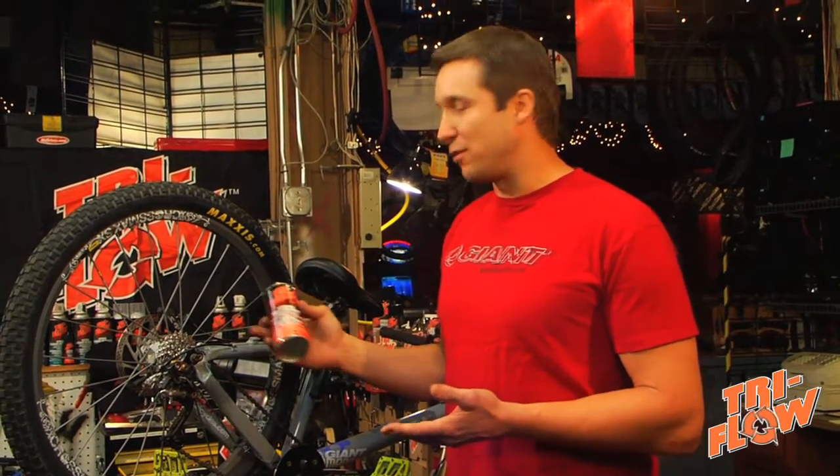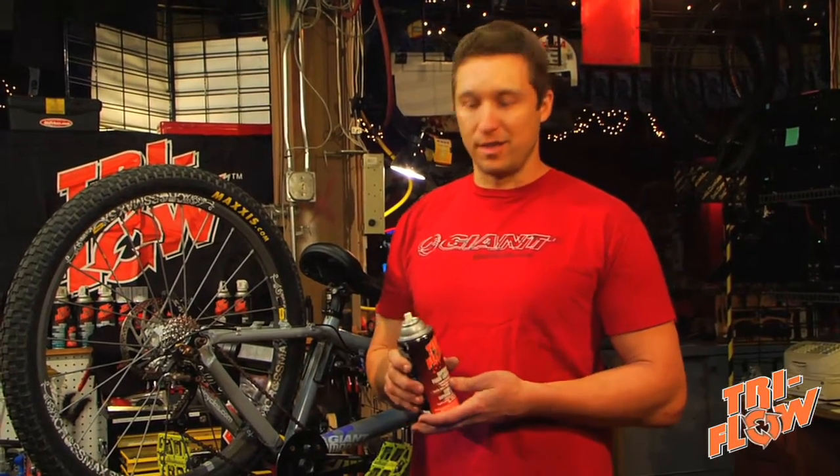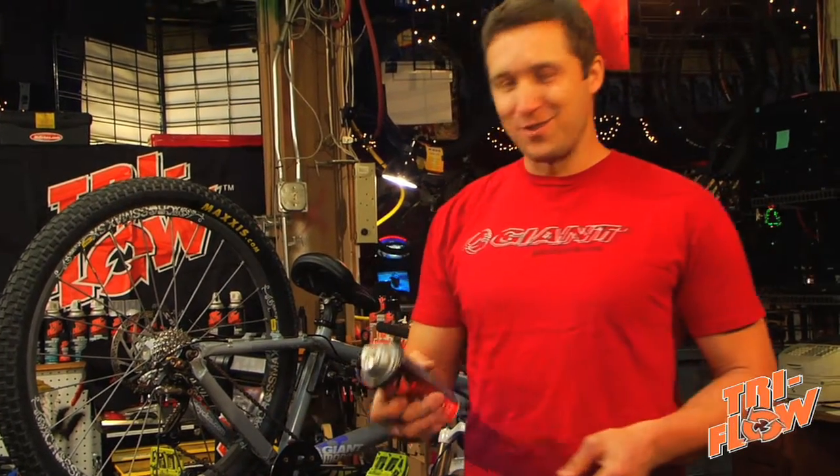So depending on how often you ride and the types of conditions you ride in, that will determine how often you need to do this. But regardless, Tri-Flow should be part of your regular bike maintenance routine. Remember, Tri-Flow gets you moving.